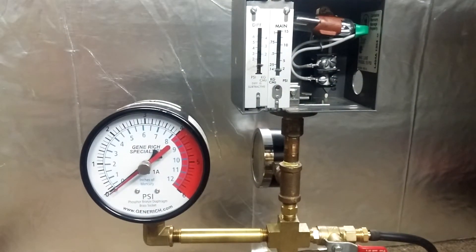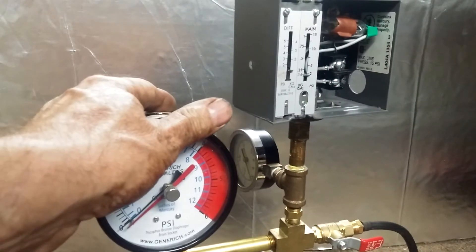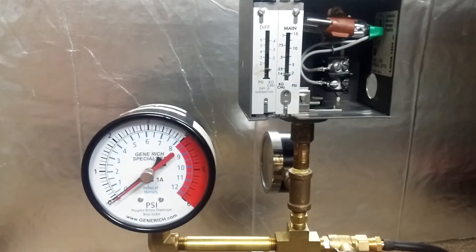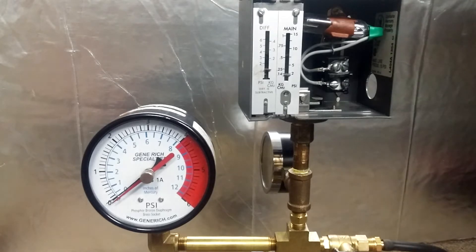Good day. In this session we're going to take apart the infamous Honeywell pressure control, the L404A1354 — there's the model number. They no longer make this control, and just as well. If you have one of these controls on your boiler, I would recommend getting it changed out for many reasons. Main reason is it's not accurate — never seen one of these things accurate out of the box.